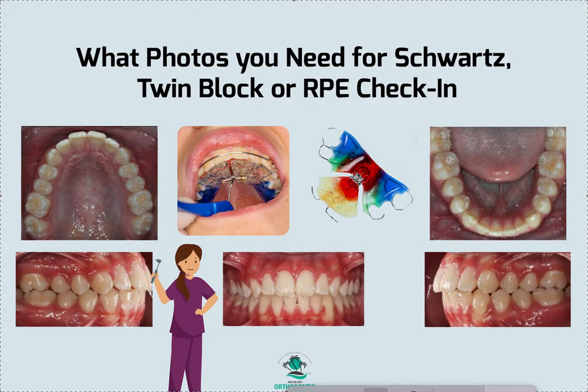Dr. Amanda with Straight Smile Solutions, straightsmilesolutions.com. Today we're going to talk about what photos I think you need for your removable appliance or fixed appliance check-ins.